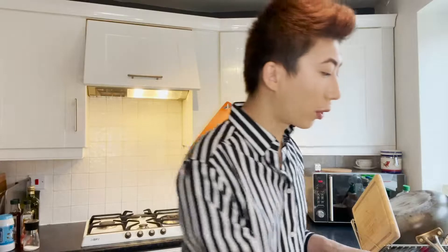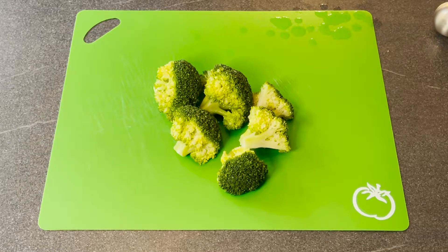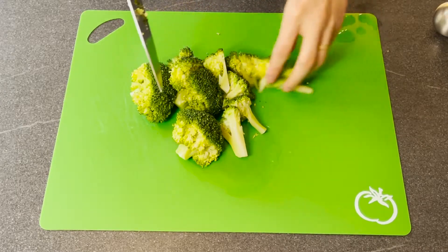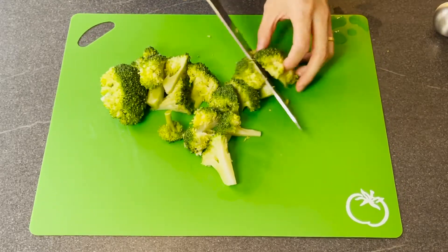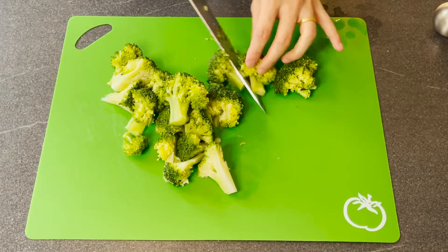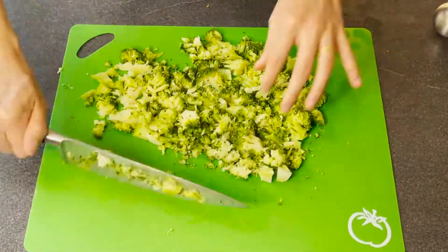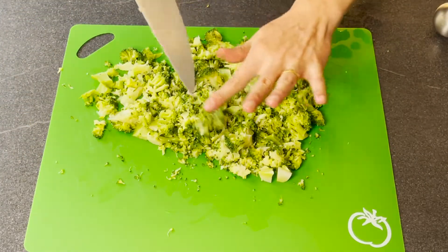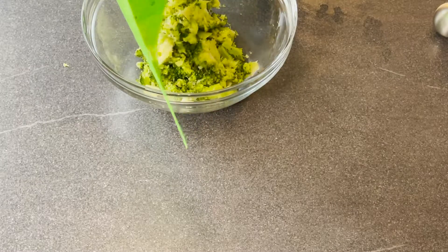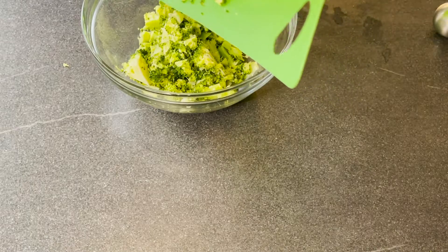Once the broccolis are cooled, we are going to chop them as small as possible. I'm just going to chop them to quarters first, and from there we are going to chop them to even smaller. Roughly just like that would do. And now I'm going to put my chopped broccoli in my glass bowl.